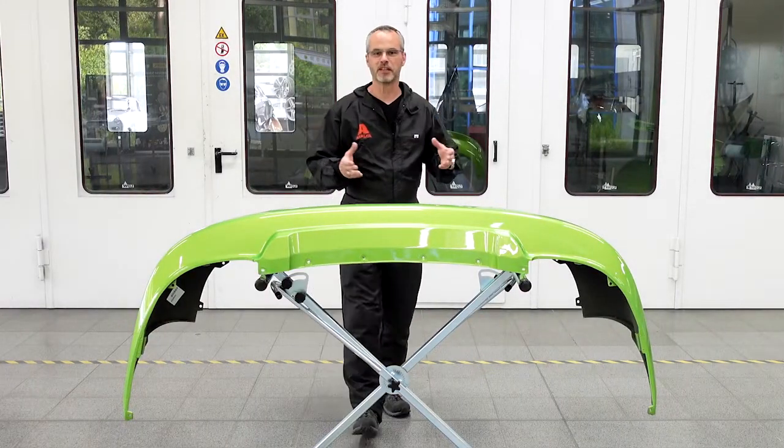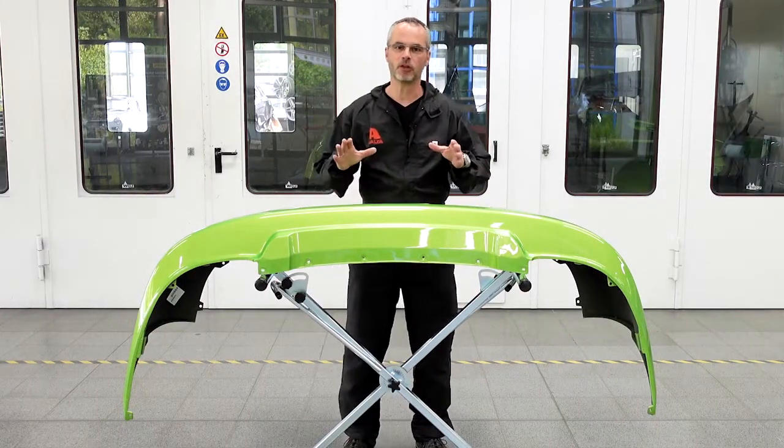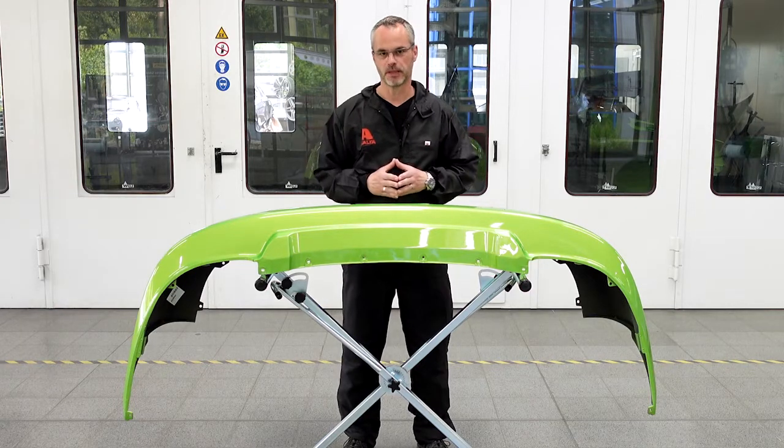Hi, I'm Harald Klöckner from AXALTA Refinish Europe and today's paint effect topic is poor adhesion on plastic parts.